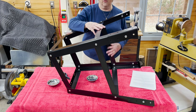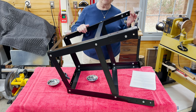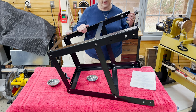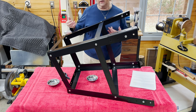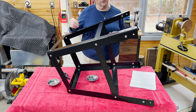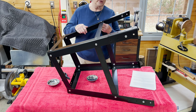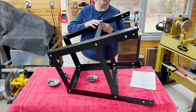All four shelf pieces are in on the stand now. All of the parts are here except the leveling feet — if you want to use the leveling feet, this is a good time to do that. I'm going to turn the stand on its end again so I can see all the nuts and bolts and make sure everything is the way it's supposed to be. Then I'll take a ratchet to it and tighten these up before I put it on the ground and bolt the saw to it.